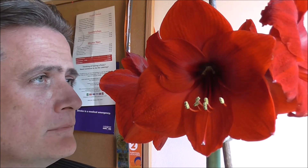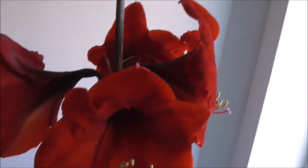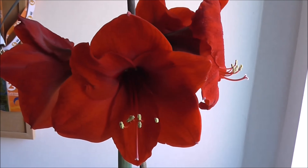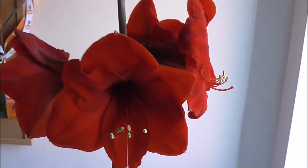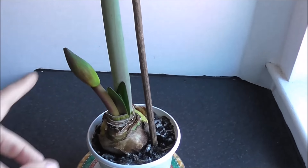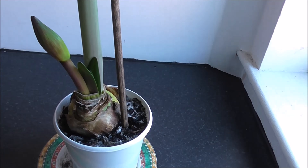That footage you just watched was recorded way back in January — January the 25th was when I planted this particular bulb — and as you can see, we have flowers! It was well worth the wait in my opinion. This plant has produced four flowers, dark red. It took quite a while to get going as they normally do, but once they do they soon shoot up.